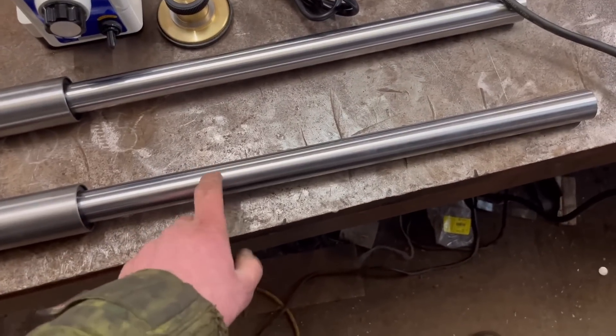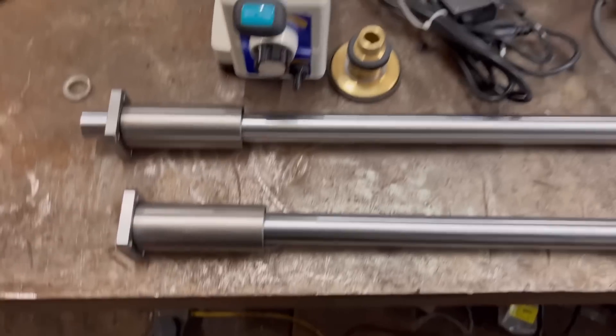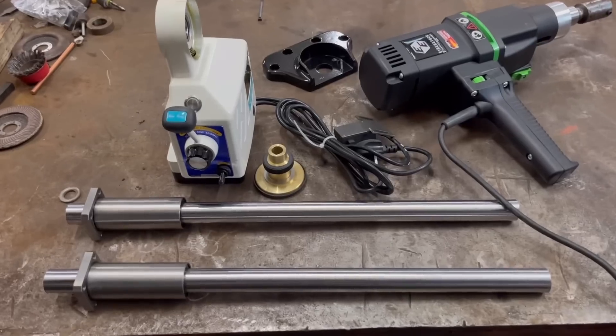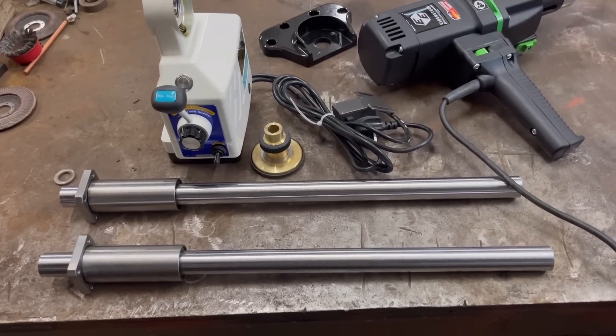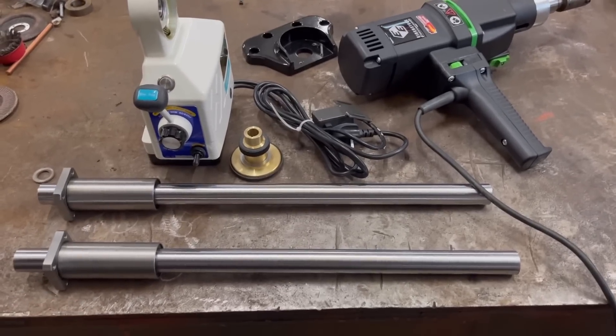And then I'm going to make some rails using awesome 30mm chrome bar and these bearings. This is just a project I'm going to do in my spare time, so I won't get it all made in this video, but I thought people might be interested so I thought I'd make a video on it.